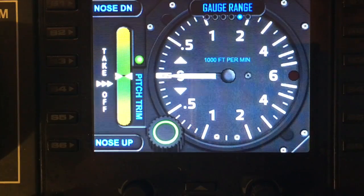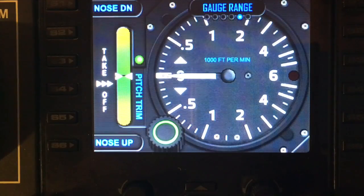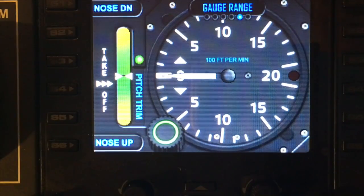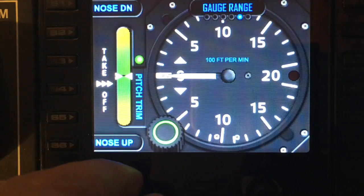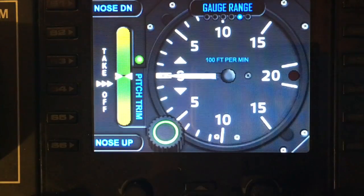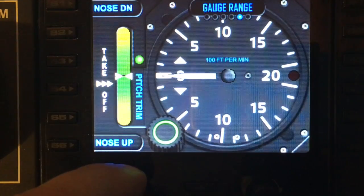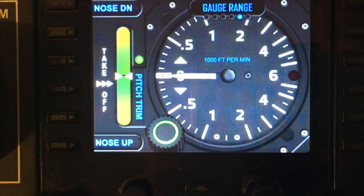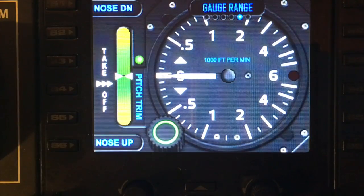The next option in the menu is the gauge range, which lets you change the actual range of the gauge. The current range shows a maximum of 6,000 feet per minute. Twisting the left dial changes it to a 2,000 feet per minute range — there's also a slightly different version of the graphics more suited to Cessna-type aircraft — and the larger 6,000 range is better for faster aircraft that climb and descend at much higher rates.